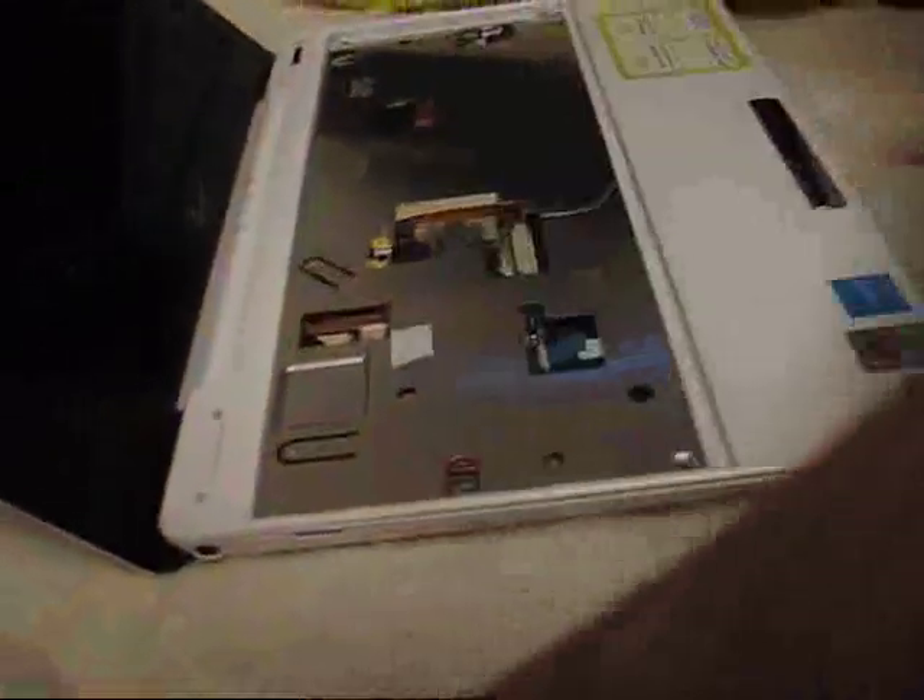Unscrewed everything. There are six small screws and one big one. This big one was below the sticker that said 'seal broken, voids warranty' — I guess I have done that already. So these are the six screws you are supposed to remove along with this big screw. This is how it looks then.